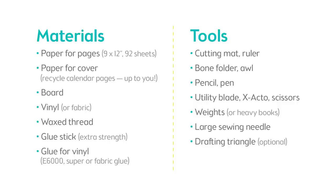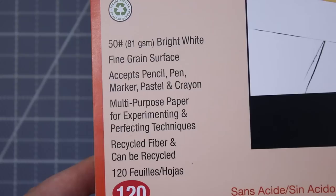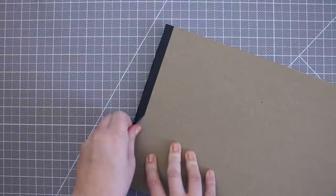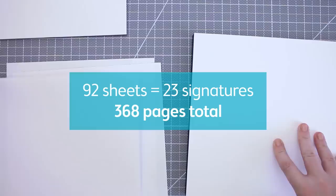To get started on this project, here's a list of the supplies. I'm using a pad of 9 by 12 inch paper for the pages and cover board, but you can of course use any type of paper you would like for your book. First, I'm going to remove the board from the pad and remove 92 sheets, which will equal 368 pages counting front and back of the page. I wasn't expecting the glue from the pad to be left over on the paper, and I'll show you how to take care of that later if you run into the same problem.